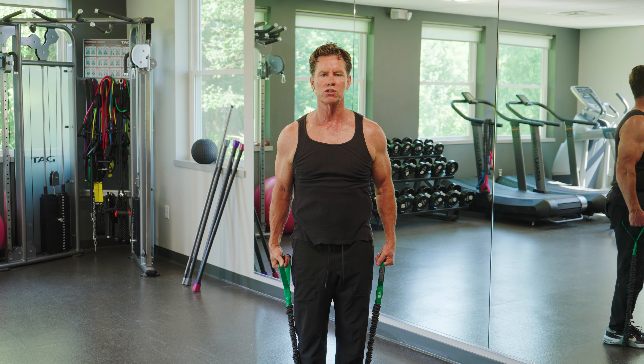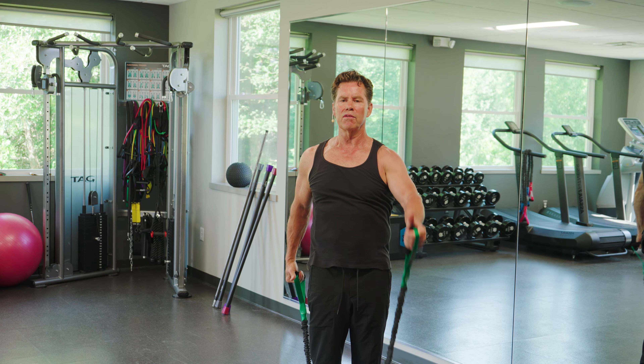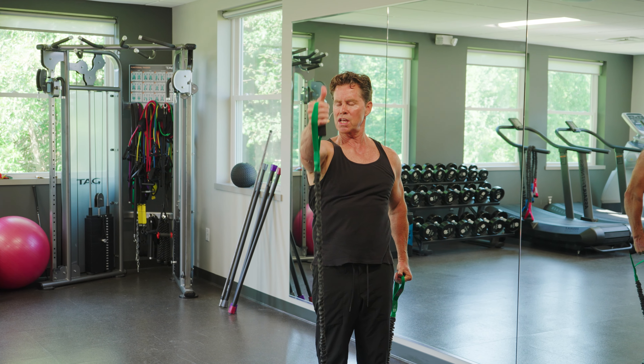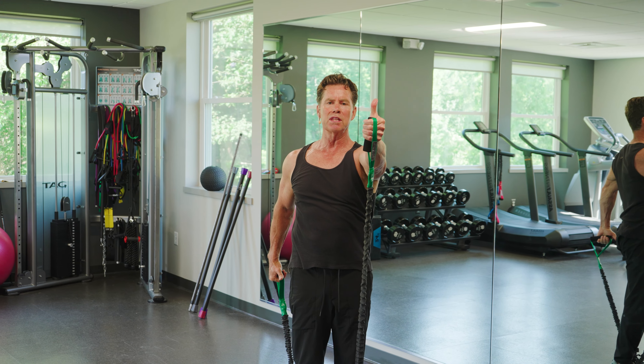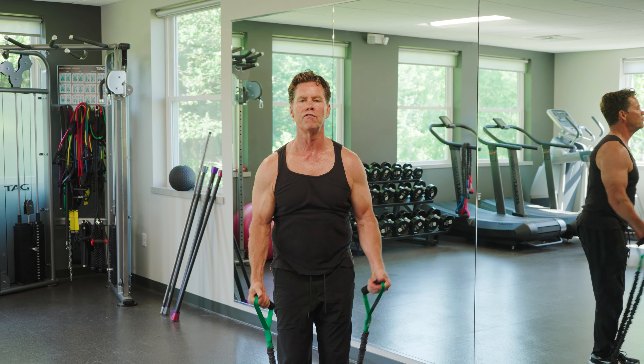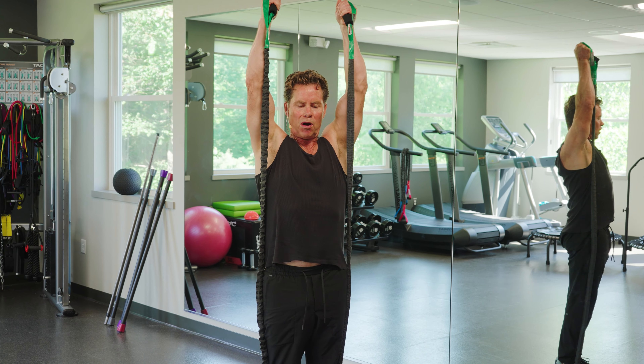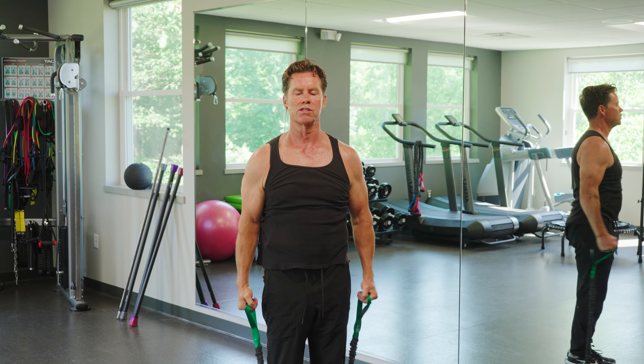Number two is called toy soldier. I'm just going to bring my thumb up to about eye level. This is so simple and so safe, but remember, the key is keeping the thumb up. If I want to make it more challenging, I can do a full-blown overhead extension — that really gets to my back and the front part of my shoulder. Great exercise right there.